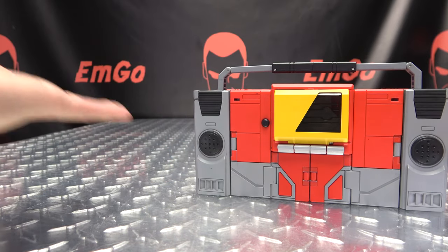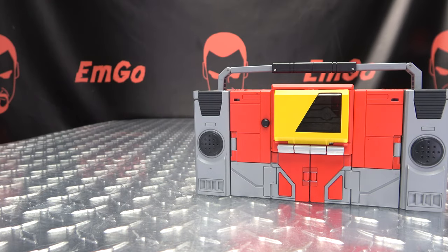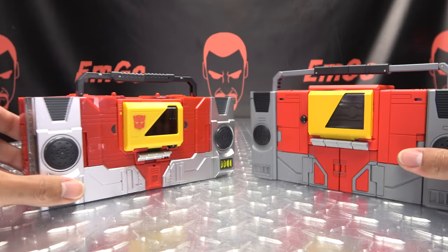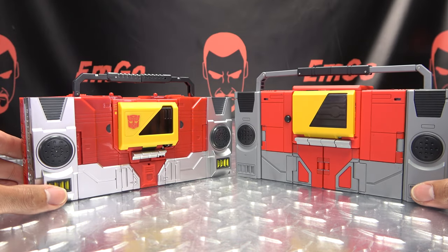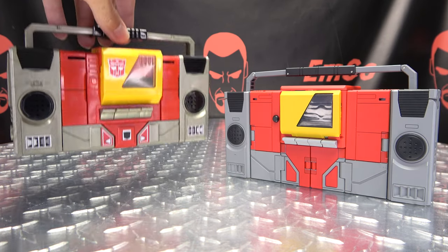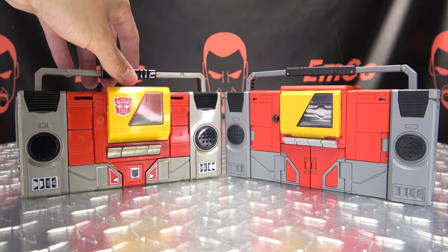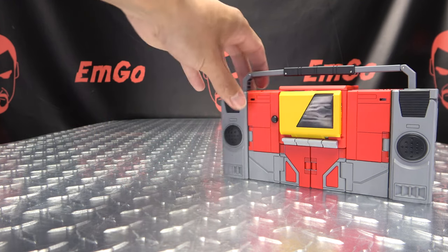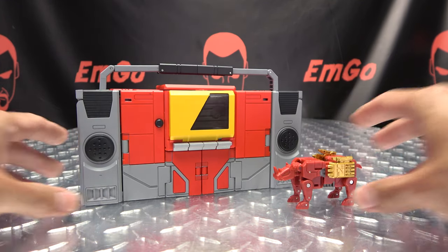For comparison in alt mode: here he is with the Keith's Fantasy Club Blaster so you can see how that works out, and here he is with G1 Blaster — precious, oh so precious — and here he is with little Ramhorn.